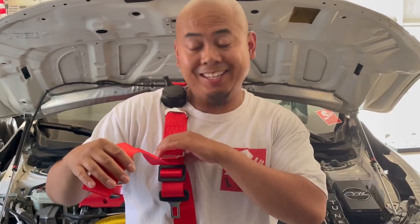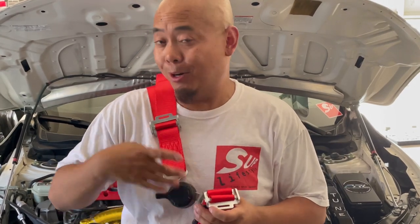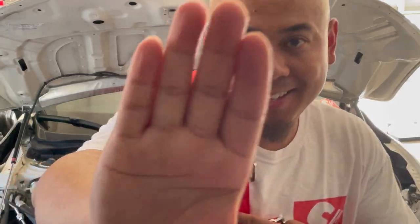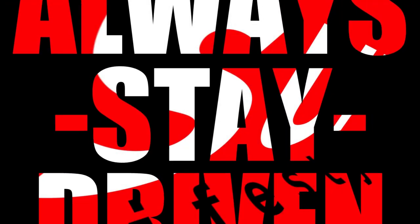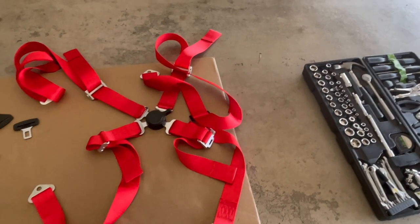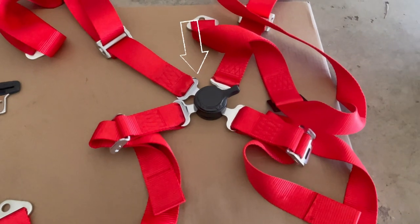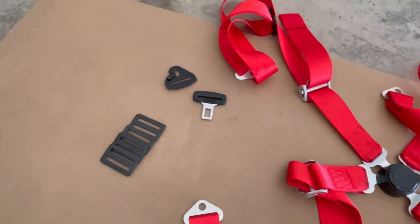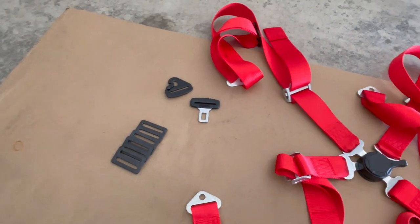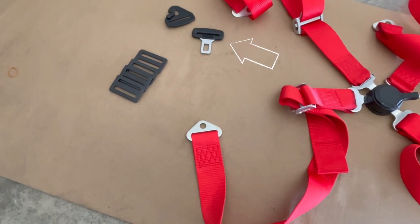For today's video I'll be installing the harness seat belt onto my harness bar, or should I say roller coaster bar. What we have here is the four point harness seat belt, the two inch three bar slide adjusters — I got four here — and also the seat belt harness clip and seat belt clip.